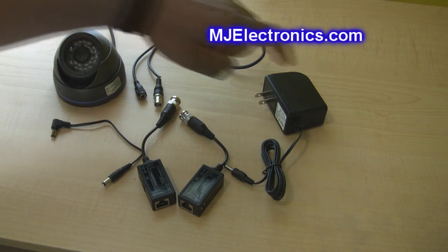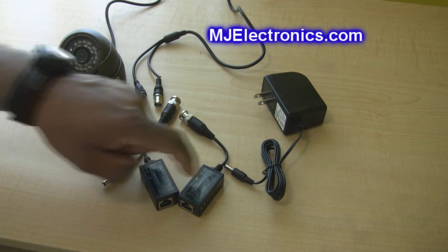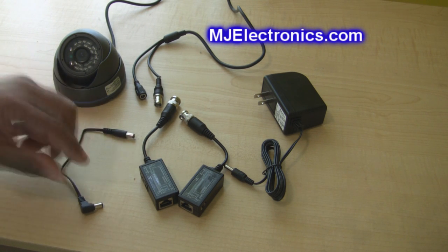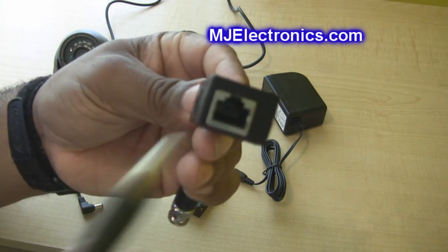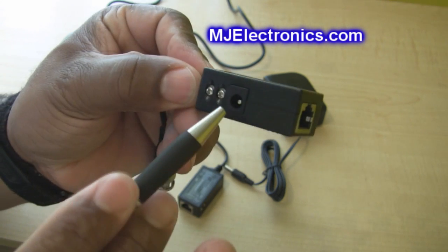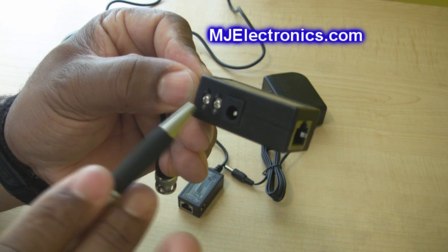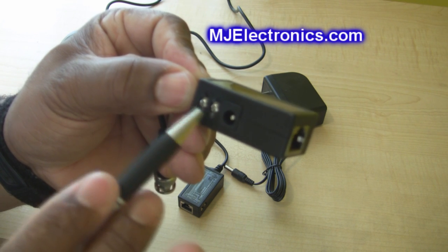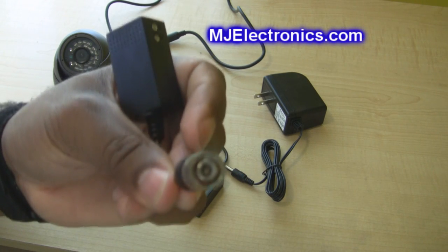Here we have a security dome camera, a 12-volt power adapter, and two baluns with a power lead. Let me pick up one of the baluns for a closer look. This is where you plug your cat5 or cat6 cable in. These two terminals are power in. If you're installing a pan and tilt, you put your communications for pan and tilt here on these two terminals. And here you have a B and C connection.